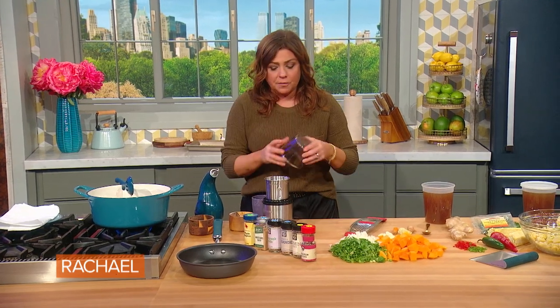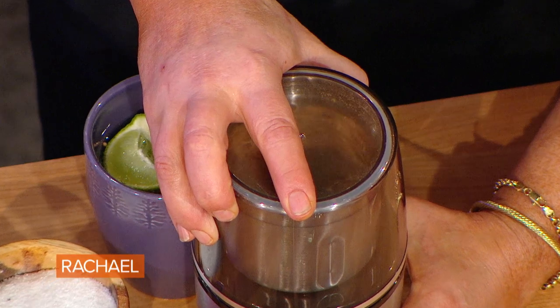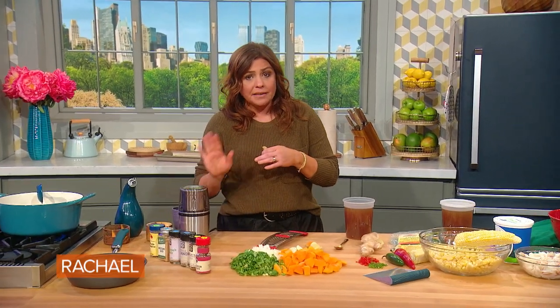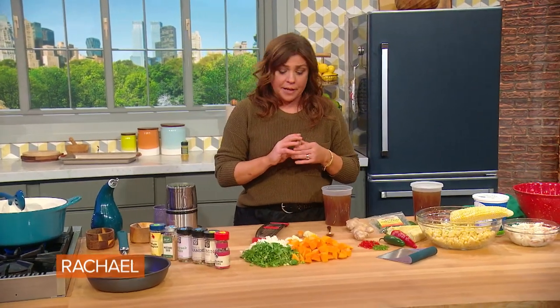Cool them down so you can touch them with your digits and pop them into your spice mill. If you can't find fresh turmeric roots — it's getting more and more popular — you can substitute ground turmeric in your homemade blend, or it'll already be in the blend if you're using a store-bought curry powder.